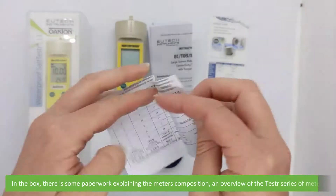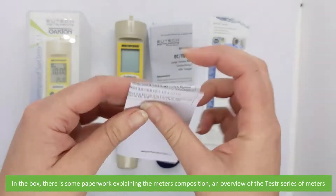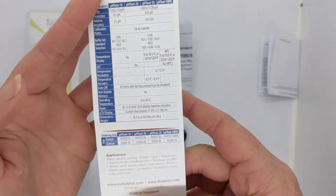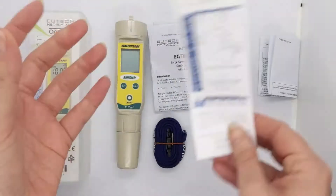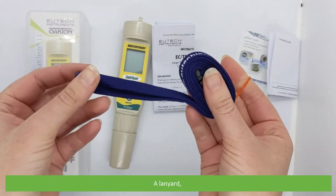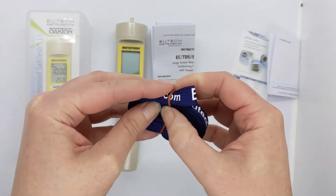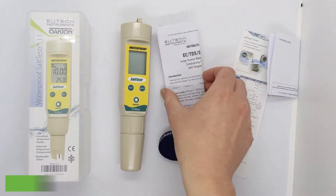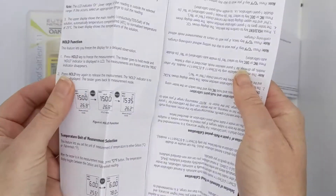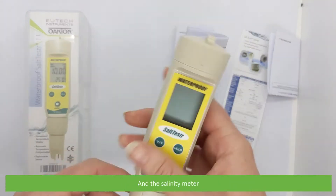In the box there is some paperwork explaining the meter's composition, an overview of the tester series of meters, a lanyard, a user manual, and the salinity meter.